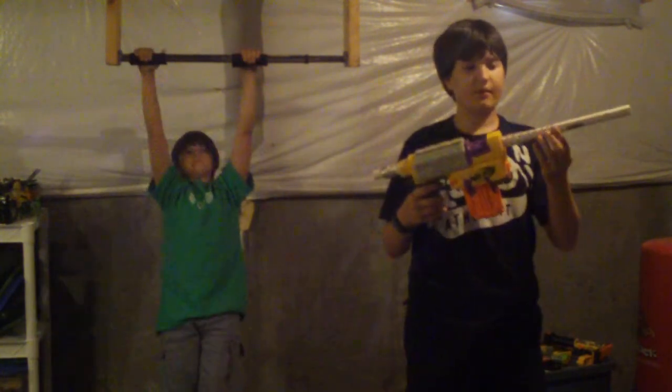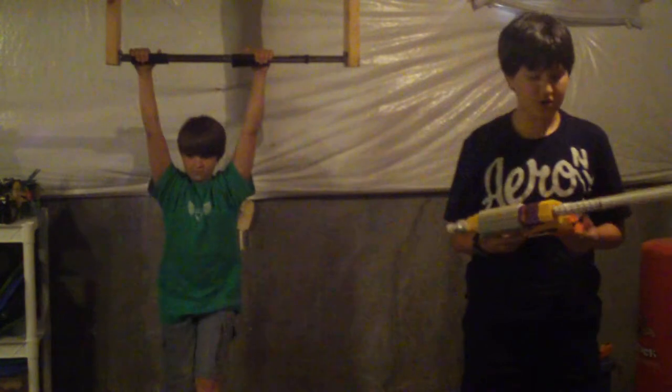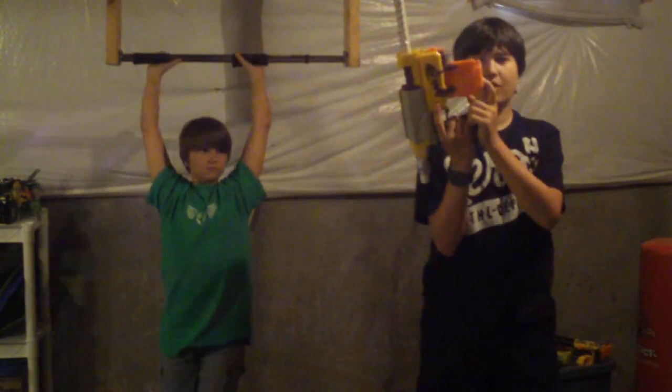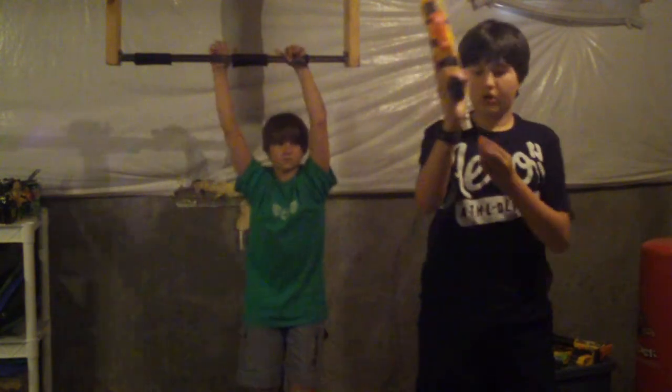It also has a spring at the front — it's primarily for looks, but it also has a pull function that I'll show you. I put a clip in here and it holds up to six darts, but it does not feed into the gun. You have to load it individually.